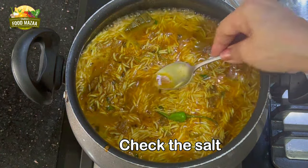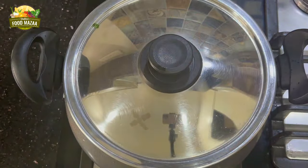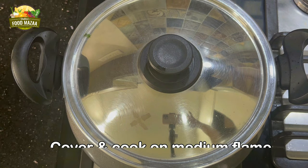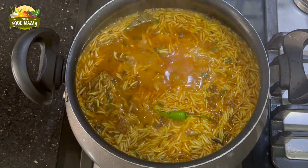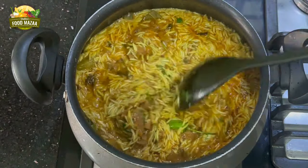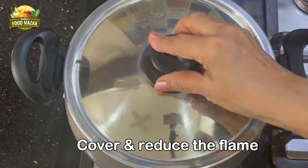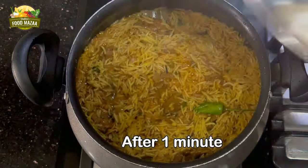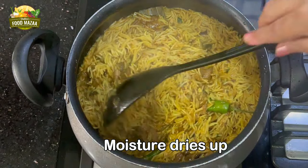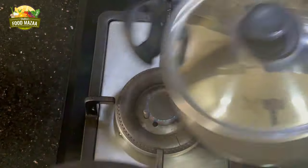Check the salt — spice levels can also be adjusted according to your preference. Cover the lid and cook on medium flame. After some time open the lid and give a gentle stir. Pulaos have to be handled very gently so that the rice doesn't break. Reduce the flame and cover the lid again. After simmering for about a minute, you can see that the water has all dried up and the rice is nearly done.